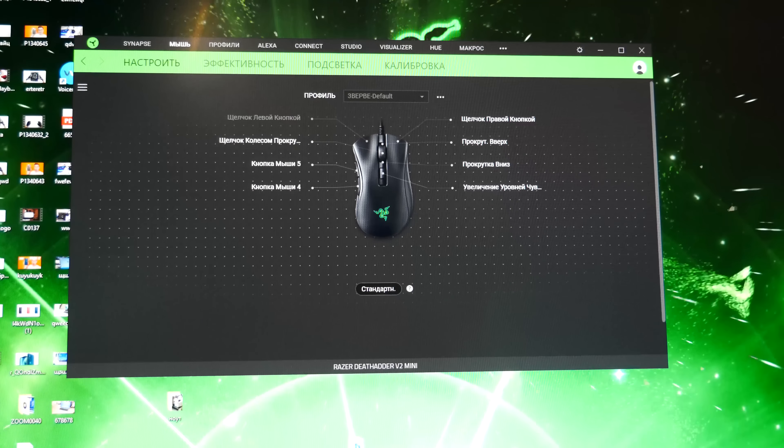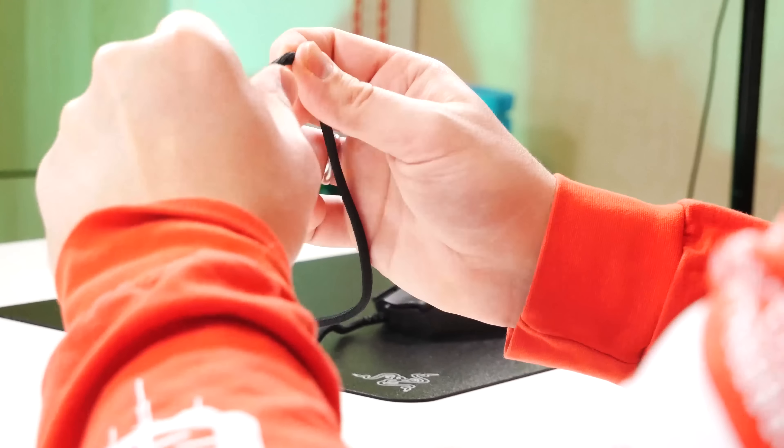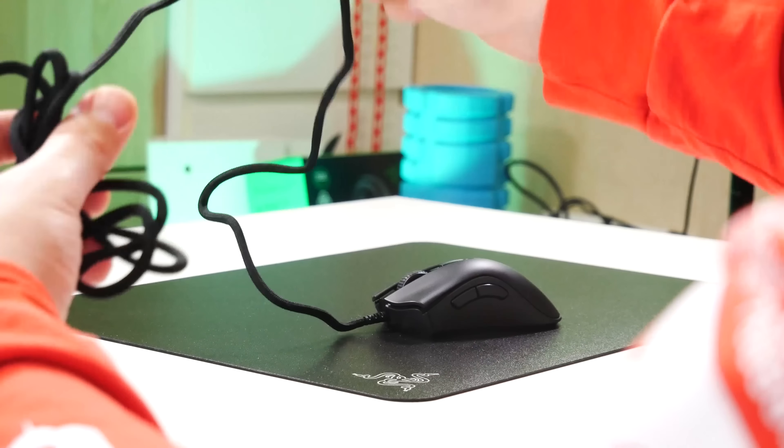Что по итогу — мои ощущения. Она действительно маленькая и по-рэйзеровски дорогая. Коврик прикольный. Шнурок — SpeedFlex — очень необычный, я такого раньше не встречал. Провод с заломами, но гнётся отлично. Если нужны технические подробности, дам ссылку на официальный сайт. Спасибо, что досмотрели видео до конца, подписывайтесь на канал. С вами был Илья. До новых встреч, пока, ребята!